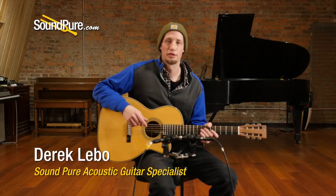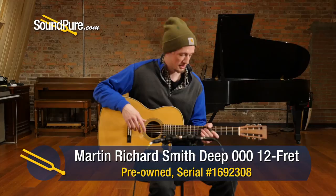Hi everybody, Derek with the SoundPure guitar department here today. I'm in the studio with this used Martin Triple O that we brought in recently.